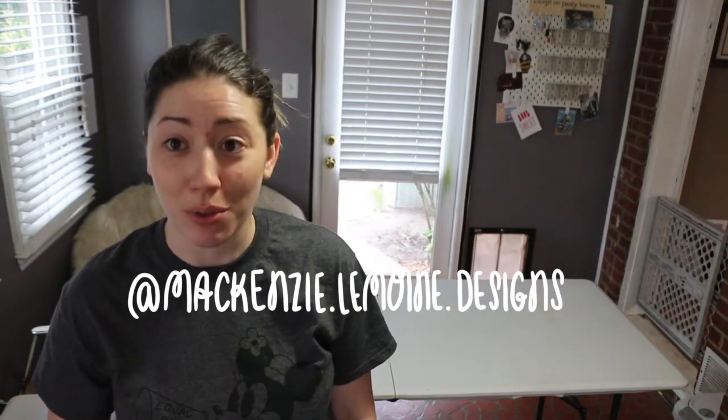Good afternoon — almost evening! This weekend I promised I would film my Artist Alley setup. I rearranged my office so now I can actually do a mock setup, and I've bought a bunch of new stuff. You're going to see a time-lapse of me setting up, and then I'll talk about everything I have, what I use it for, where I got it, how much it was, and I'll link everything in the description box below.